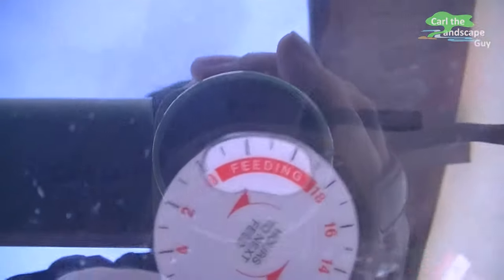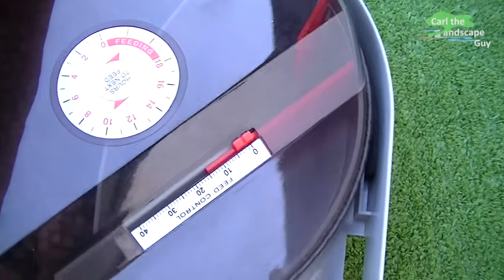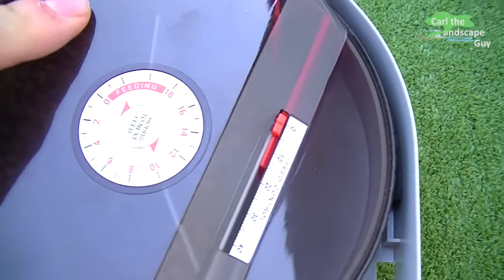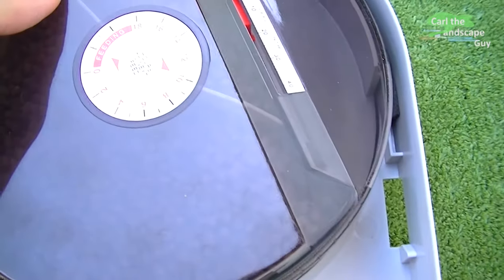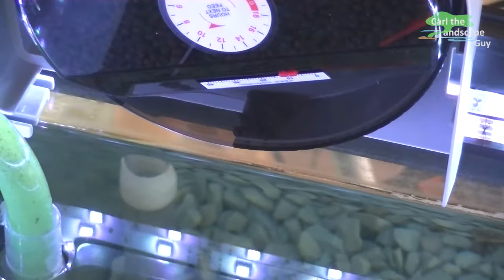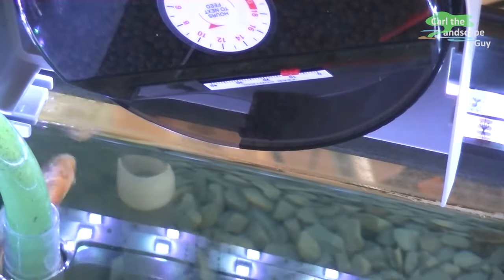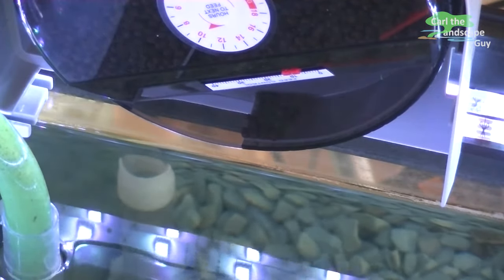Please note that the machine rotates counterclockwise. The numbers stand for hours until the next feeding. The machine is adjusted by a simple manual rotation. Here you see a time-lapse of the working feeder.